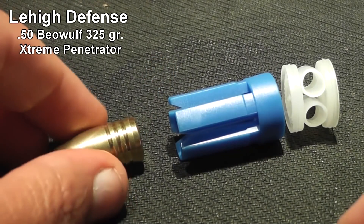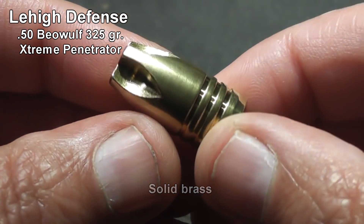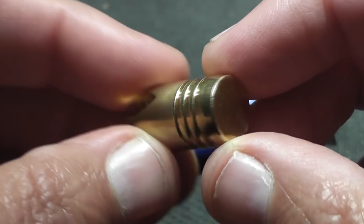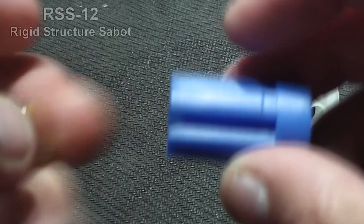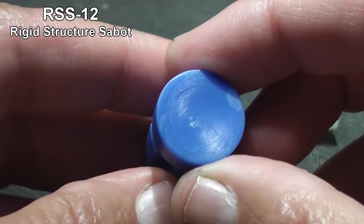Now the bullet itself is made by Lehigh Defense. It's called an Extreme Penetrator. This one is normally for a 50 Beowulf rifle. Since the bullet is so much smaller than the bore of a 12-gauge shotgun, we'll need to put it in a sabot. Here we're using a RSS-12 sabot.